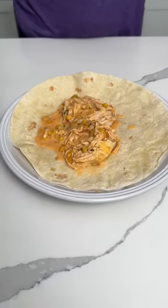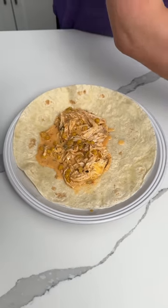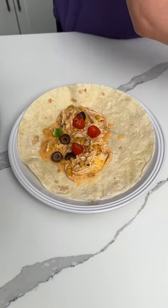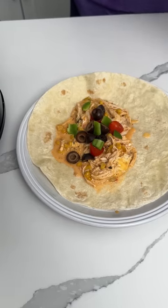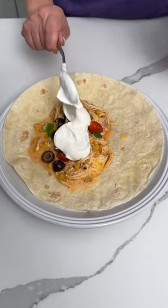So then I have some veggies here. I'm going to put some black olives, some green pepper, some tomatoes — just a hodgepodge of veggies. That looks great. And we're also going to put a little sour cream, just a little bit.